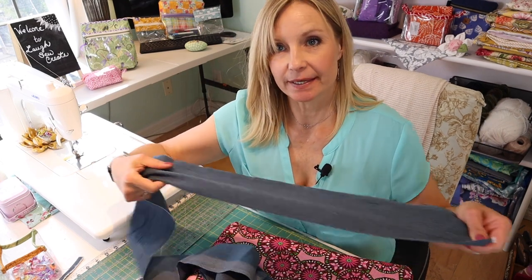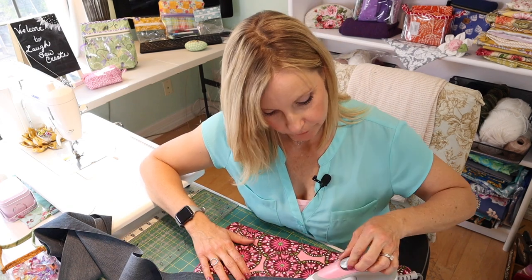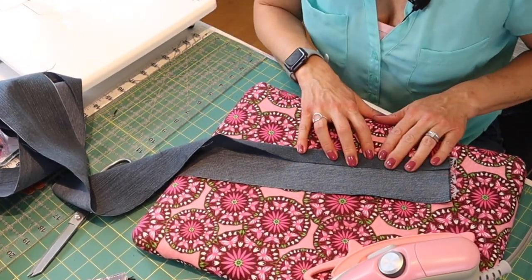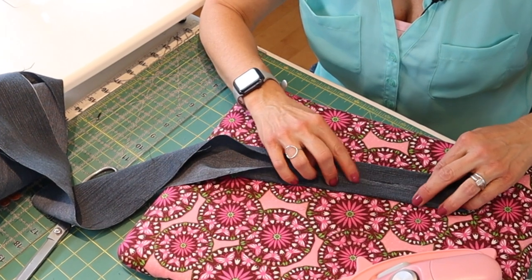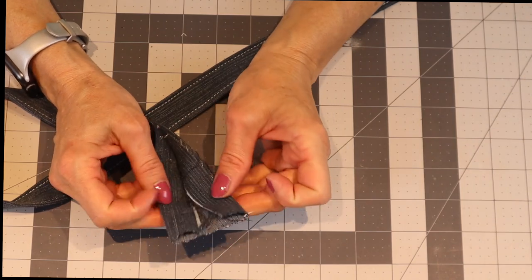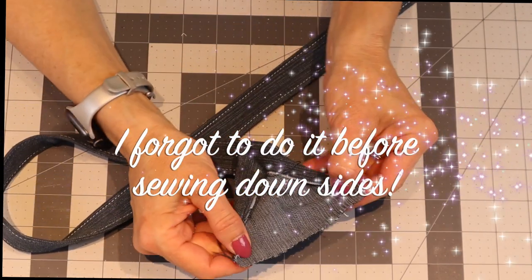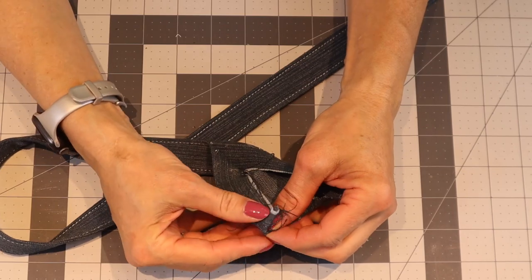Take your strap and press it in half, all the way down the strap — it helps if you turn your iron on. Then once you've done it all the way down, come back and press in on both sides towards the center, so the two raw edges are towards the center, much like we did the little tabs for the D-rings. At the end of the strap, before you fold and stitch down, wrap in the edges — especially with denim that frays — tucking in about half an inch and tucking the sides back in.